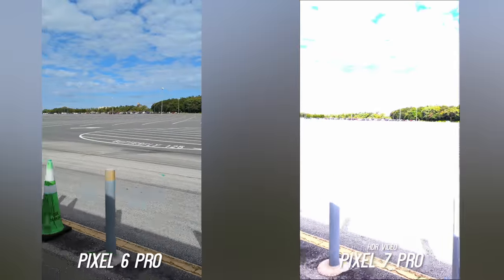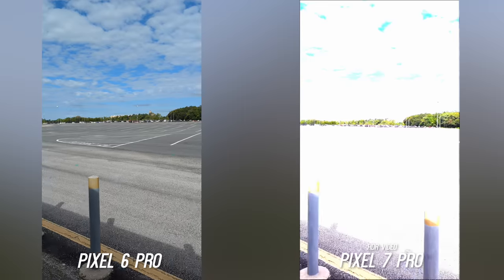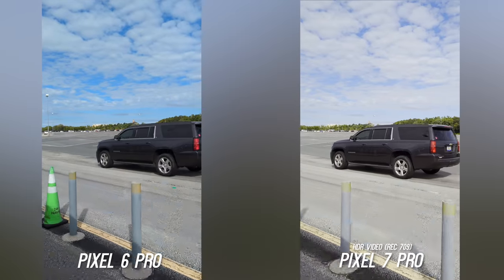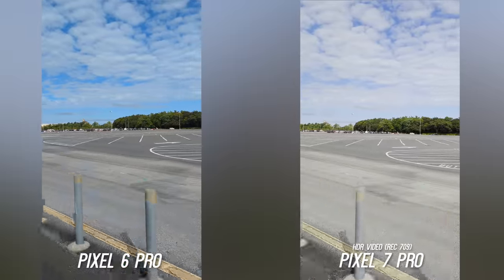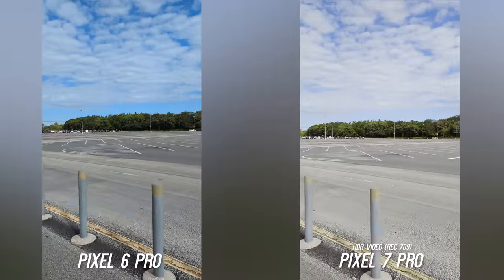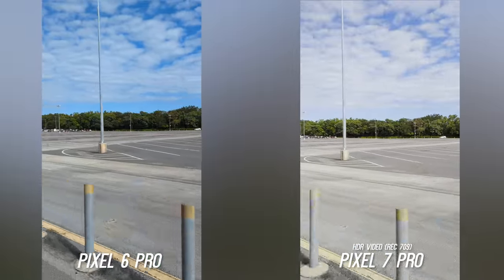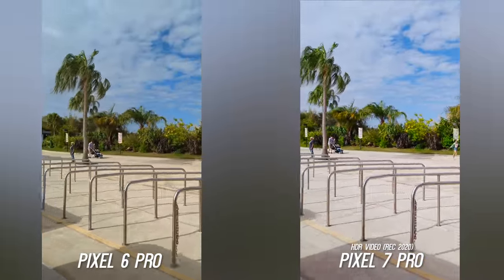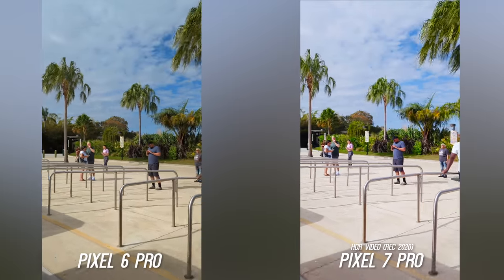Let's talk about video before moving into low light. The Pixel 7 Pro gets 10-bit HDR video, and that's really hard to show here since it shows up differently on your computer, but if I force it into Rec.709 color space you can see there is more shadow detail and slightly higher dynamic range. I like the natural colors you have to work with because it is a flatter look in post, and the beauty of 10-bit is that you can really work with the colors after the fact. If you force it into Rec.2020 color space you can really see the vibrancy in the colors, but for the general public I would probably just leave this off — it is off by default.